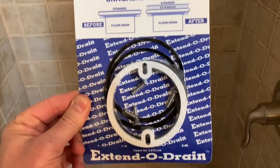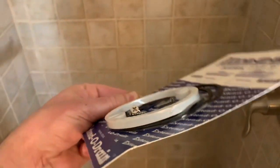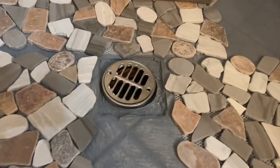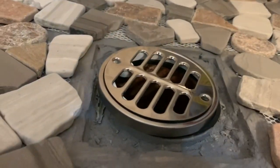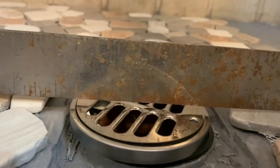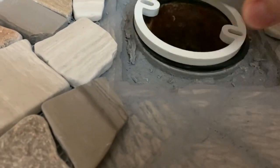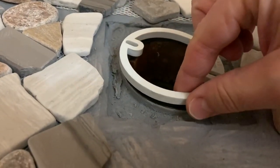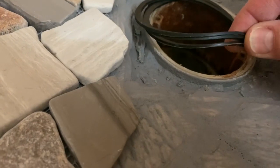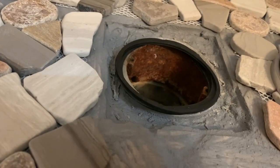This is what I'll be using to raise up the drain - it's called an extendo drain. You can get them at a local retailer or online and it will raise the drain up by a quarter of an inch. If you need to raise it up by more than that you can buy two kits. I've been playing with the layout and the height of the drain and I think I've got it right. This kit comes with a series of o-rings and a cover, and I want that to be about a sixteenth of an inch lower than my tiles. The riser piece is the last to go before the strainer, then a series of o-rings - the kit comes with three and you use however many you need to get the right height. I'm going to use all three.